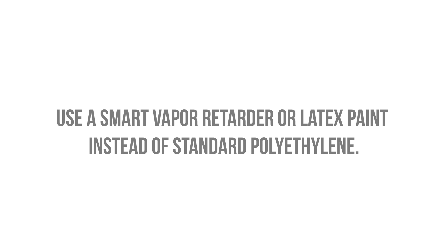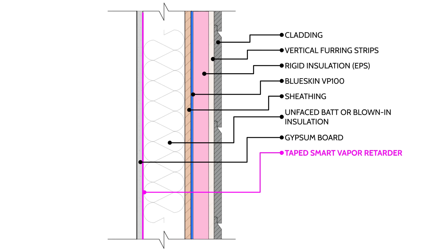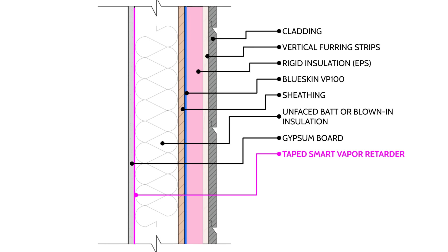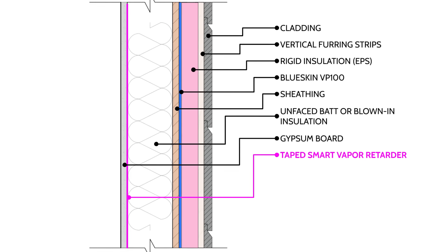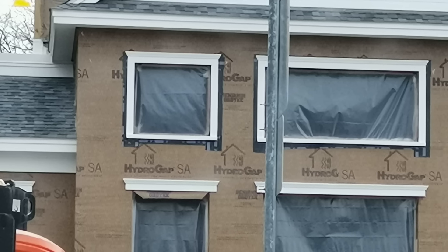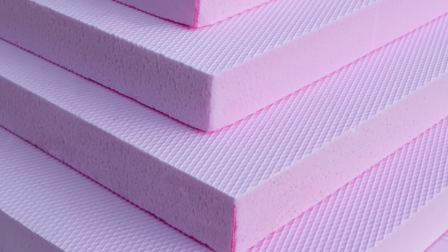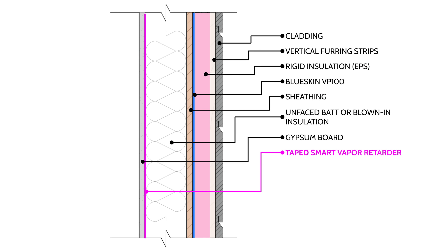One recommendation: because you have rigid foam on the exterior, you want a little drainage gap between the weather-resistive barrier and the rigid foam. Rigid foam is quite smooth, and when installed directly against a membrane with water trapped between them, it can be held in tension — those two flat surfaces squeezed together don't provide a drainage gap. So use a dimpled self-adhered membrane instead of the blue skin, or get a drainable rigid foam product, or dab some beads of sealant on the backside of the rigid foam, let it cure, and then install it. This will be a very good assembly.